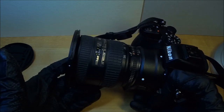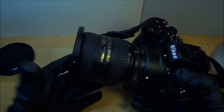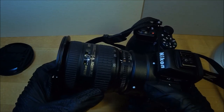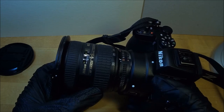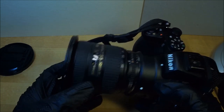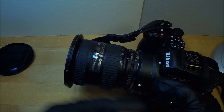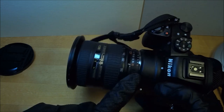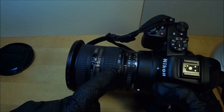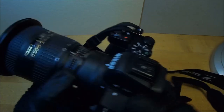But with the FTZ adapter it doesn't do autofocus. It does everything else — it gives you focus confirmation where the red rectangle turns green. You don't have to use the magnifier to zoom up and check focus. It puts all the info into the EXIF, like what F-number you picked and what the zoom ratio is.